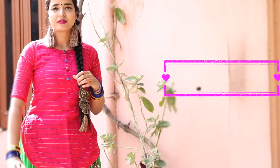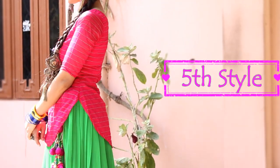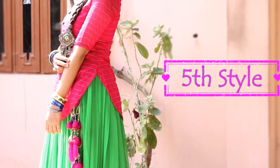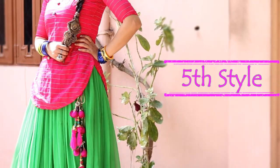The fifth look is also my favorite. It gives a bit of a Punjabi kudi type of touch, and again, very easy styling — just a contrast pink dupatta and a few accessories.